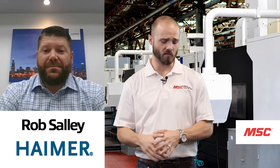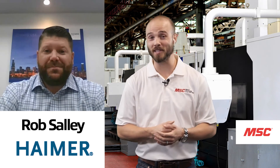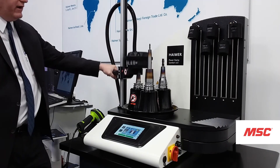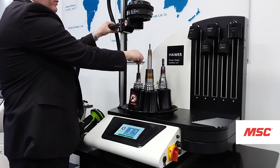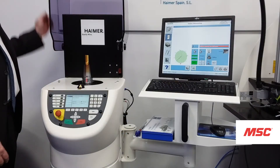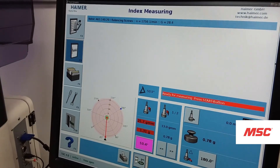To recap: with shrink fit, we're assembling our tools and getting everything ready. The next step is taking it to the pre-setter, measuring gauge length offsets and diameters. The final step is taking it to the balancer and factoring out the unbalance using the correction methods available for that holder.